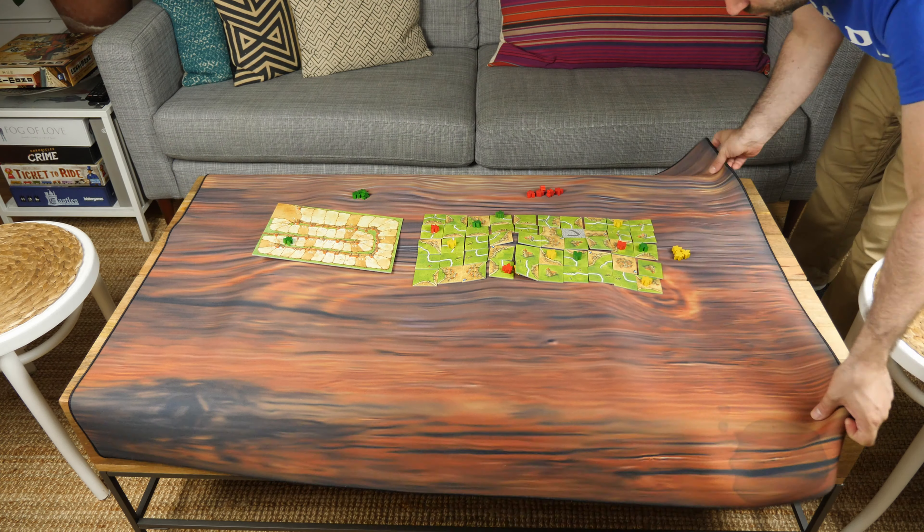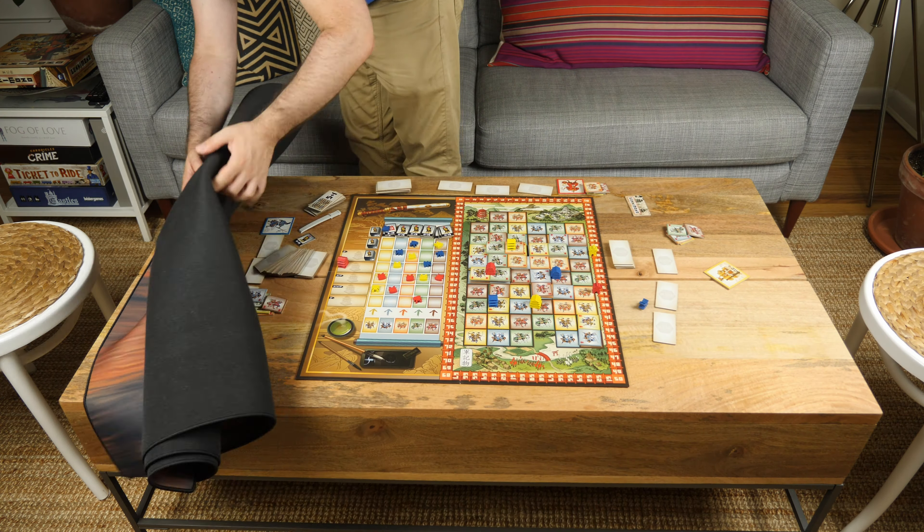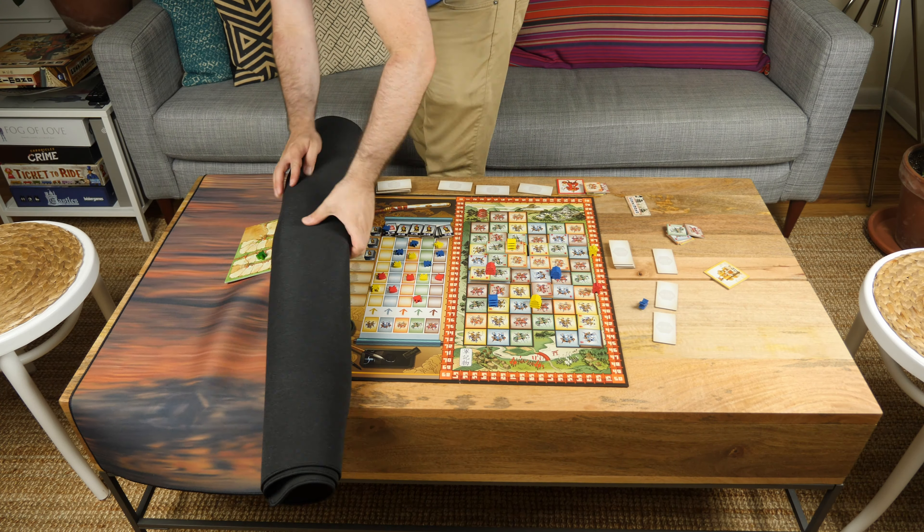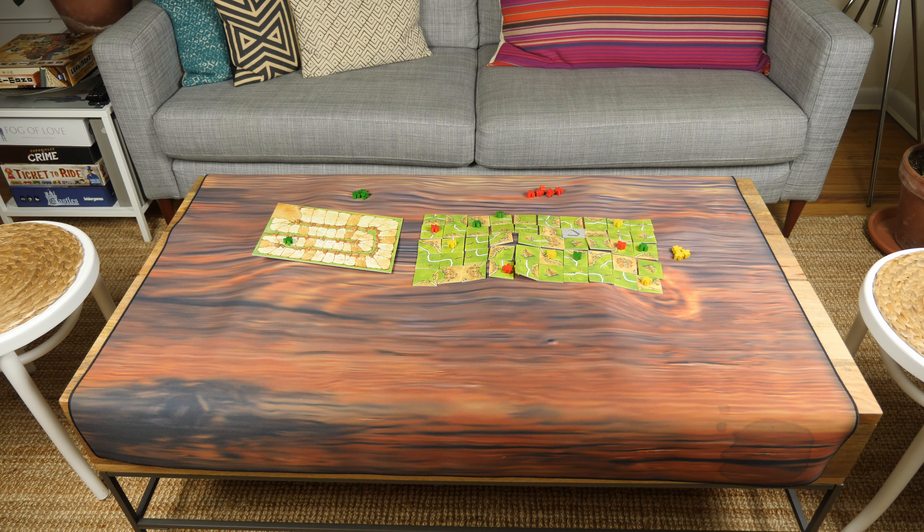If you want to go back to playing your first game while still retaining your second one, the mats are made to be travel friendly. Just roll up the second game, put the mat away, and then roll it back out whenever and wherever you're ready to pick it up again.